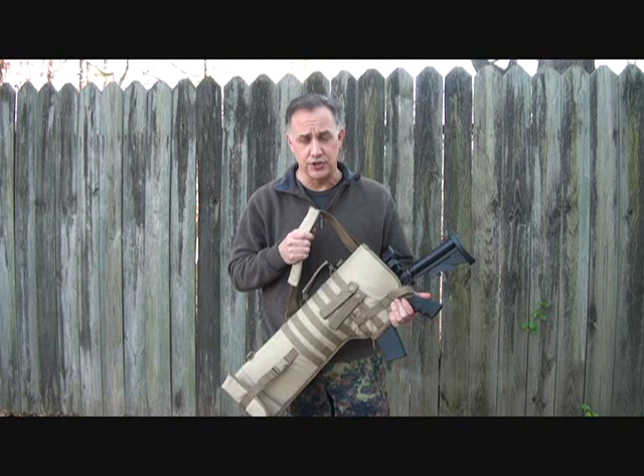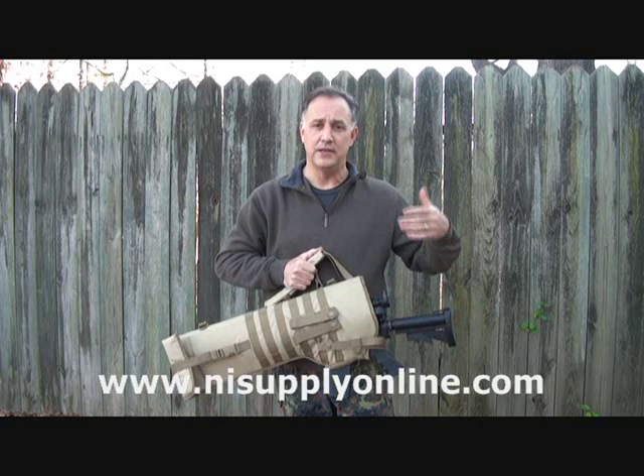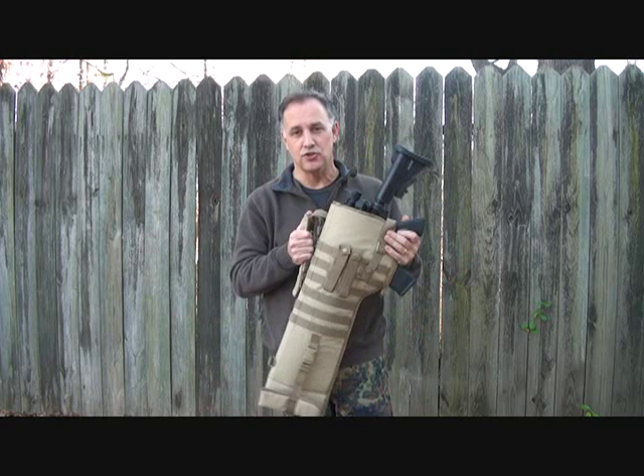Now, this particular scabbard is just the NC Star, which makes pretty inexpensive items that you can use on a budget. My buddy Jared out at New Innovation Shooting Supply had sent some gear for me to give away at our prepper conference, and he just dropped this in as well and said, 'Here, just check this out. I think you'll like it.'